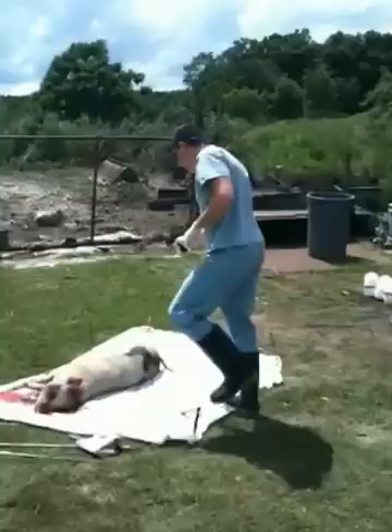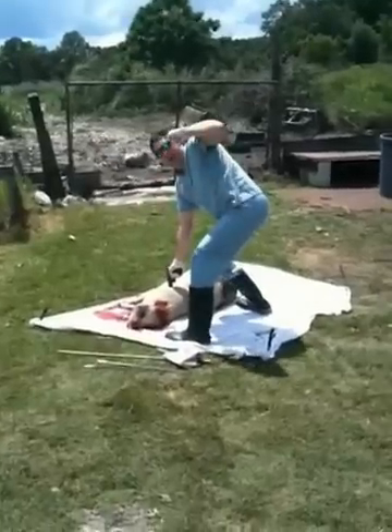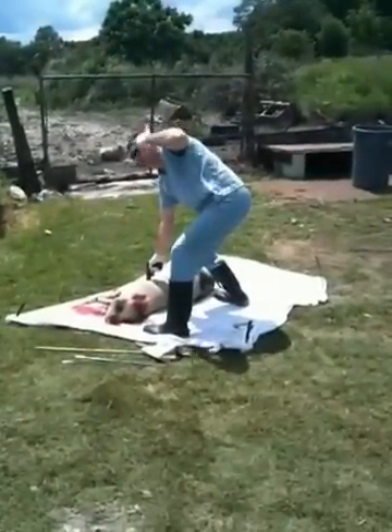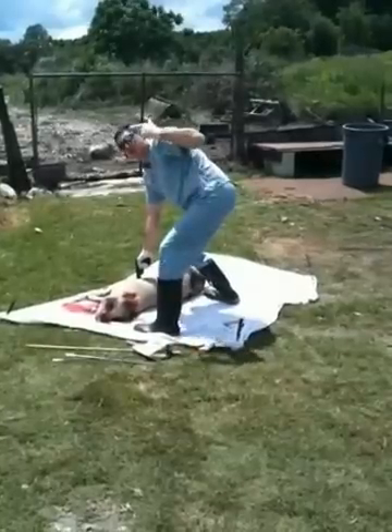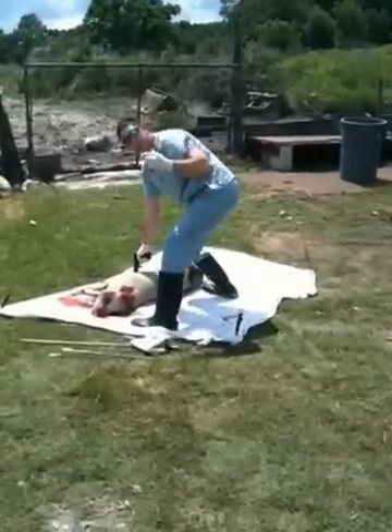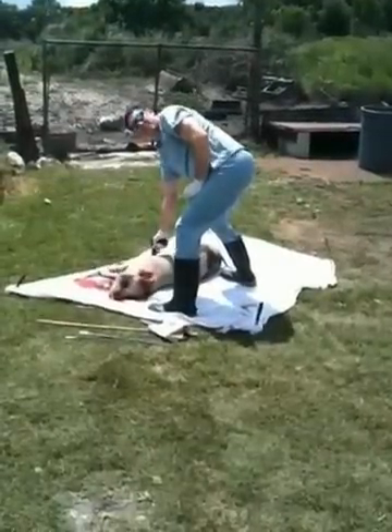I'm going to do close contact first. So close contact — if I was to commit suicide and I put a gun to my head, I'm going to hold it and I'm going to squeeze. Or if I'm committing murder and I've got somebody in a hostage situation where I'm putting that gun to their head, I should be seeing certain things.